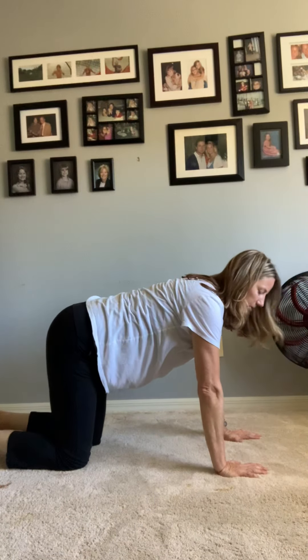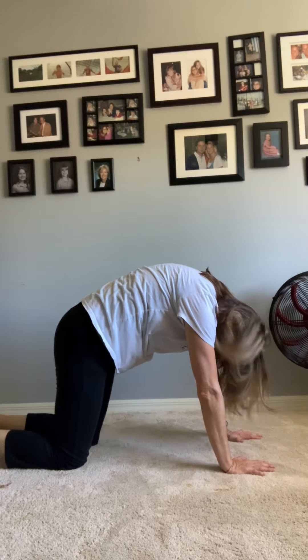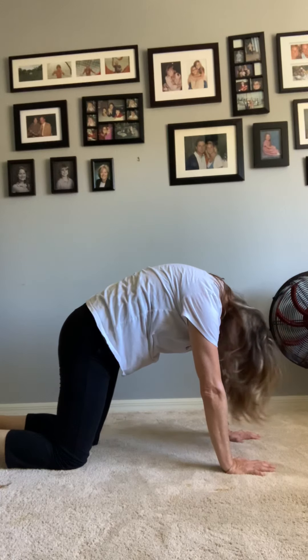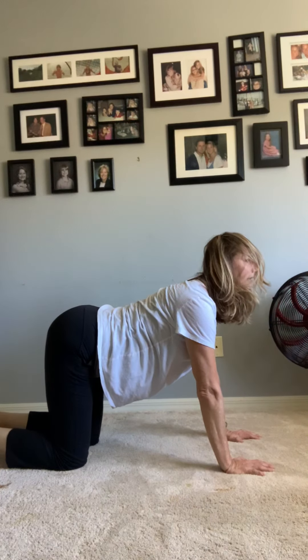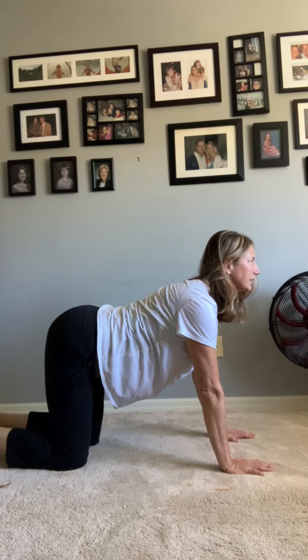We're going to warm up our backs, and you know how we warm up our backs — we get into a tabletop. We're going to go into cat, so push your palms into the ground and arch your back. If you want to meow here, that's perfectly fine. Now dip your back and lift up your head — this is cow — lift up your chin and look forward.